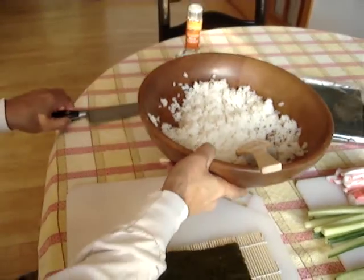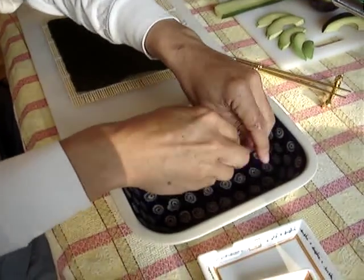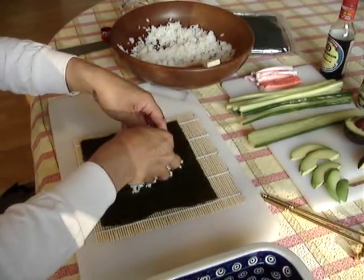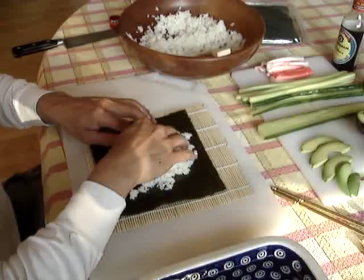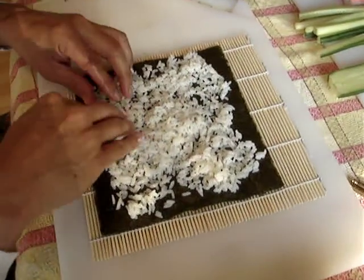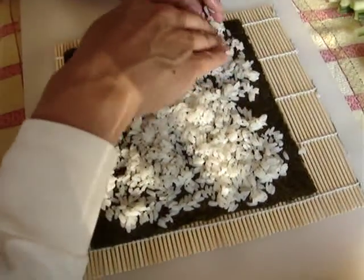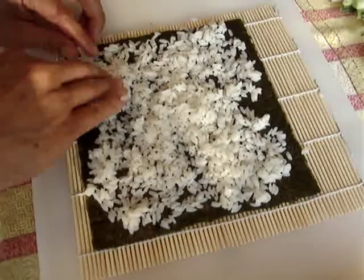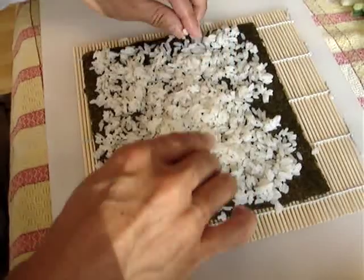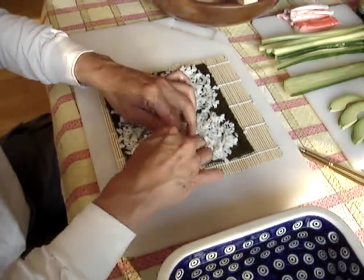Next, we're going to wet our hands — it's the water that keeps the rice from sticking to our fingers. We're going to take a little bit of rice and put it right on our seaweed, called nori. We're going to spread it in a thin layer on the nori, leaving just a quarter inch away from us free, not covered. It's about one or two rice grains deep — not a lot.